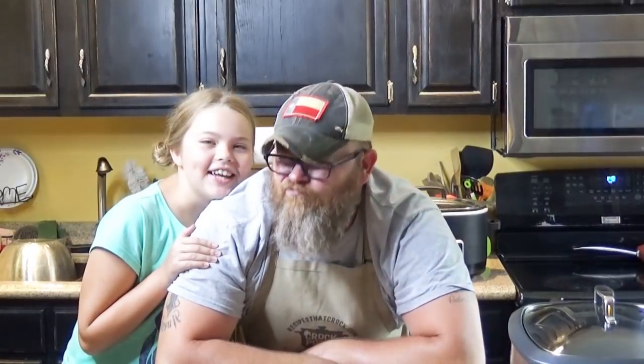Hey y'all, today me and Miss Ad are going to be making Crock-Pot Bacon Baked Beans. Oh, having a whole lot of fun.